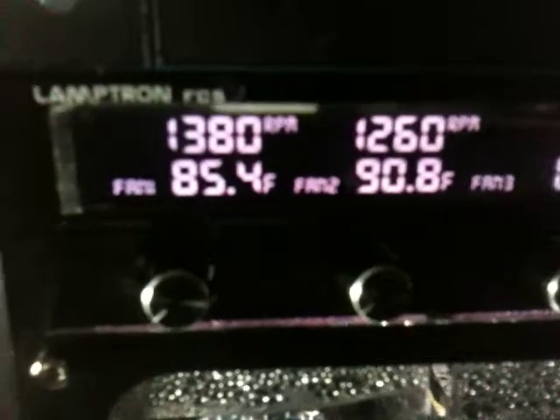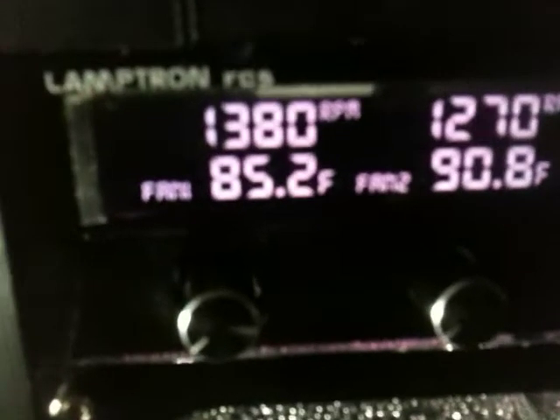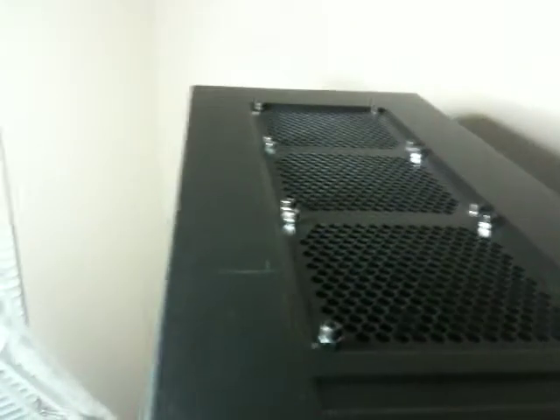I've got a Lamptron FC5 controller and I'm only using two channels — each channel is a loop. The temperature is being read with a Bits Power temperature probe on the inlets of the reservoirs coming back from each loop. I've got three NB Black Silent Pro PL2 fans running at 1,400 RPM on the top, which is a GTX 360 Black Ice radiator. And I've got a GTX 240 at the bottom. I did the lower radiator mod that you see so often on these forums.